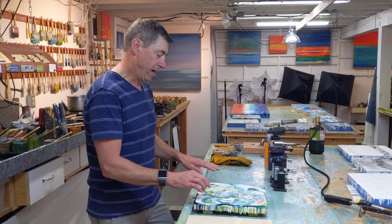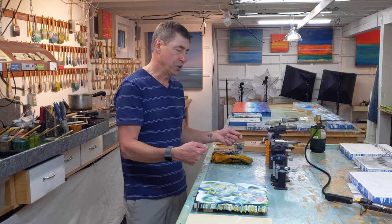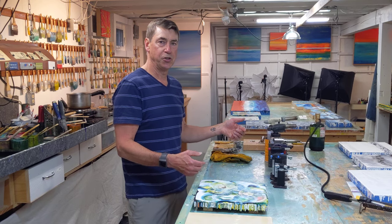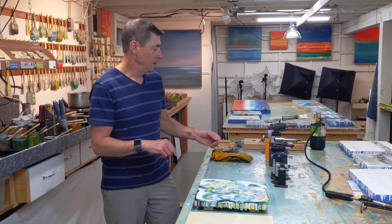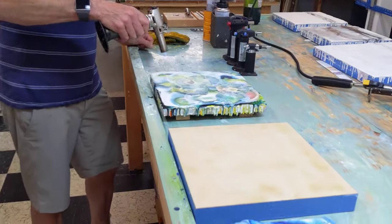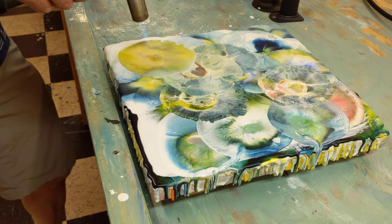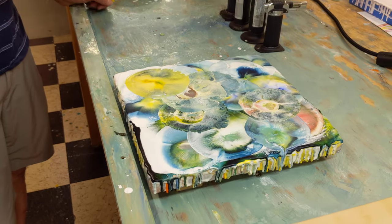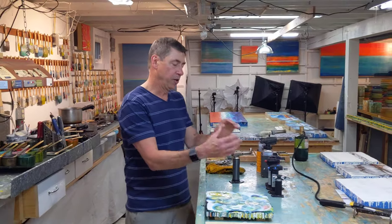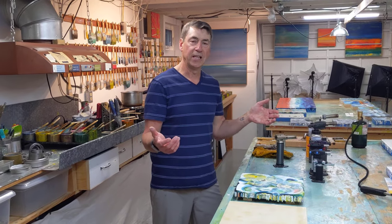This board here, I have many layers, and I'm going to show you how I bring up the layers from underneath using a torch. I use the torch as a paintbrush, just like I do the paintbrush. Then once I get a circle done, I have to let it cool, and go to another part of the painting and do another one, and keep repeating until I get the pattern I like.